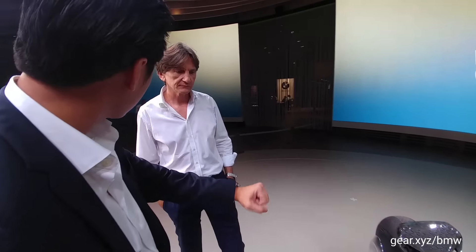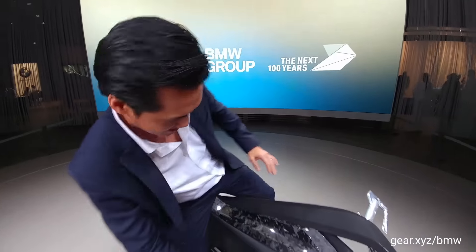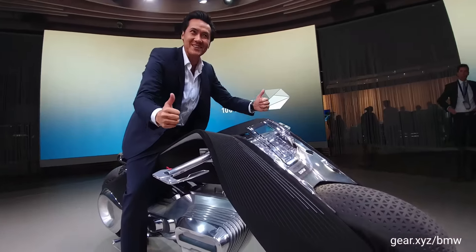Can I just stand on it a little bit to see what it feels like? You can stand on it. Very careful. This is pretty awesome guys.